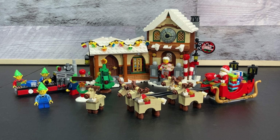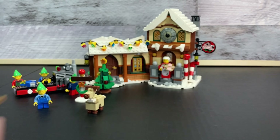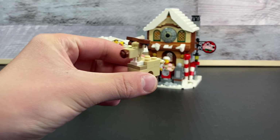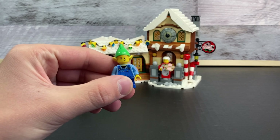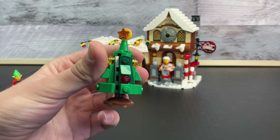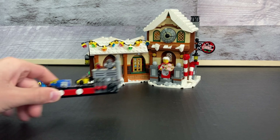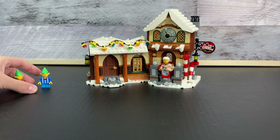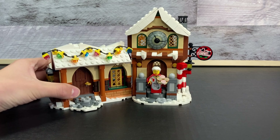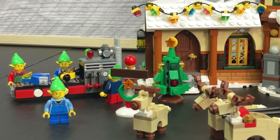Hello everyone and welcome back to HUD Bricks. Today we'll be taking a look at set number 10,245, which is Santa's Workshop. This was released in 2014, had 883 pieces and 6 minifigures. This set was included as part of the Christmas Village line and came complete with Santa's Workshop, several other things, and Santa's sleigh.